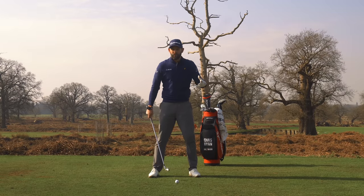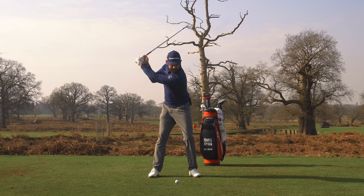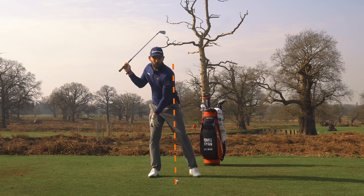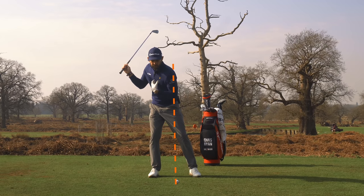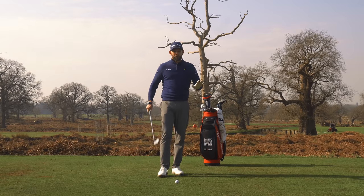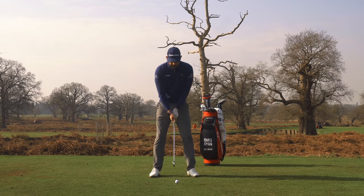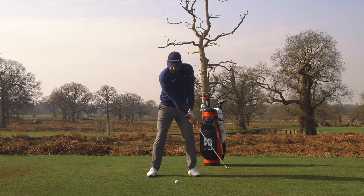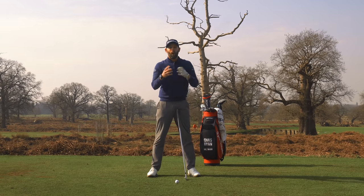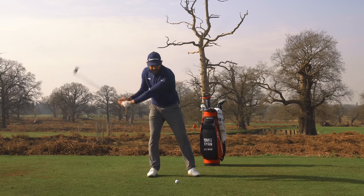Very often if I ask a golfer to make a backswing and stop, they'll say they haven't shifted their weight and feel they need to be shifted over. But you'll notice that I've shifted my legs laterally and my head laterally, and it's very difficult to get back to the golf ball. You are only going to be shifting pressure — which is what we want — when making a full speed swing, because pressure is there to create speed. We're not searching for the idea of moving weight over into this leg. That's the key message.